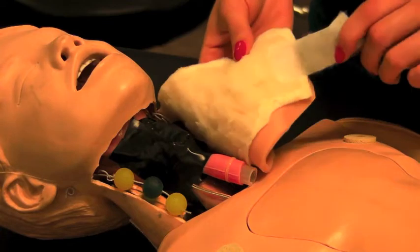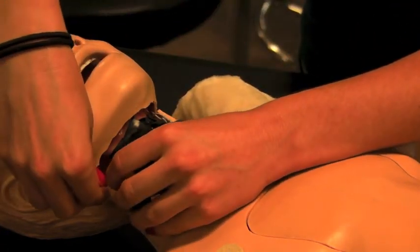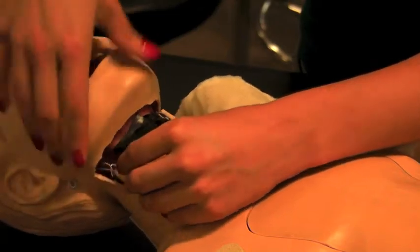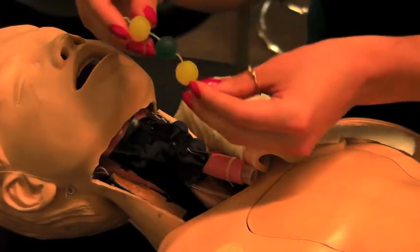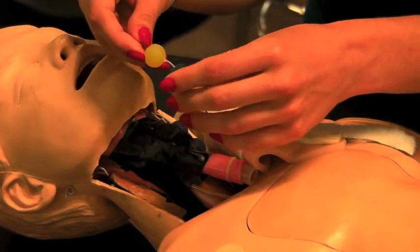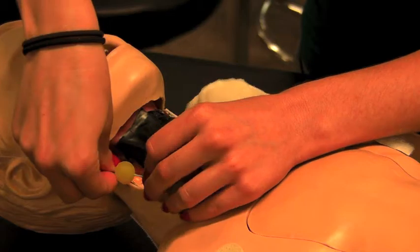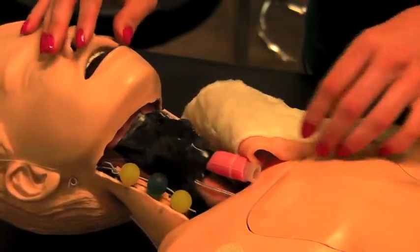The neck skin is easily removable with velcro pieces, and the lymph nodes are manually interchangeable. You can just hook them onto a wire, and the lymph nodes themselves are also interchangeable — you can put different sizes on to simulate enlarged lymph nodes.